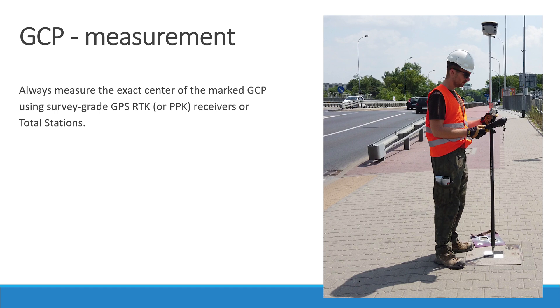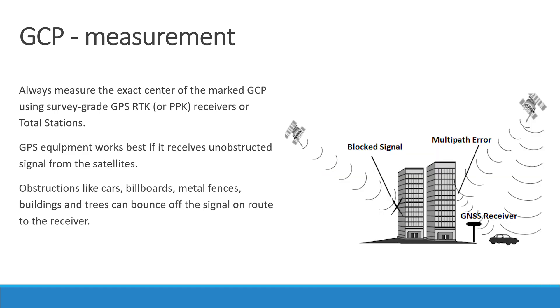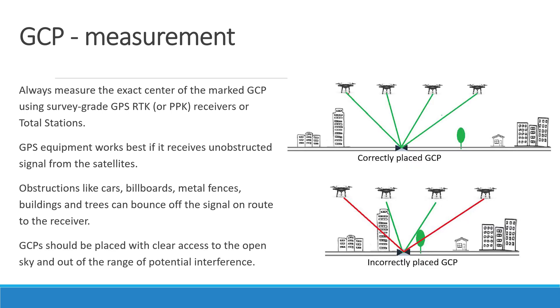Always measure the exact center of the marked GCP using a survey-grade GPS RTK or PPK receiver, or a total station. In this tutorial we will focus on GPS RTK rovers. GPS equipment works best if it receives unobstructed signals from the satellites. Obstructions like cars, billboards, metal fences, buildings, or trees can bounce the signal on its route to the receiver, which can reduce measurement accuracy. GPS receivers should be set up with clear access to the open sky and out of range of potential interference.